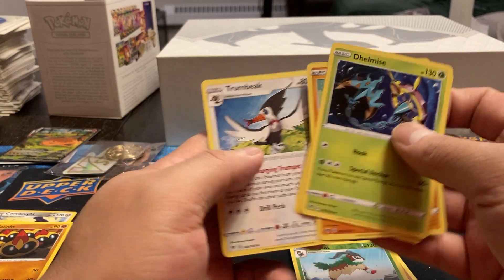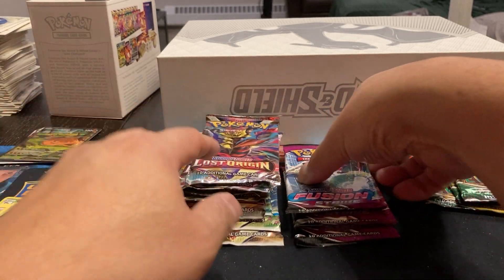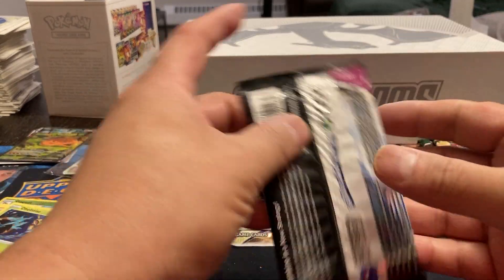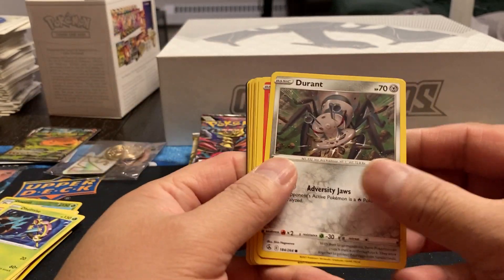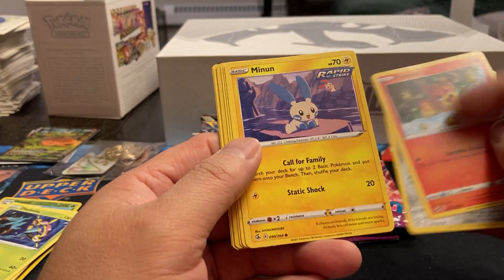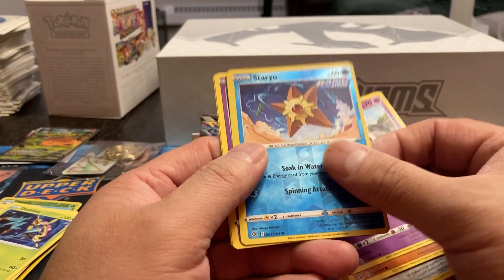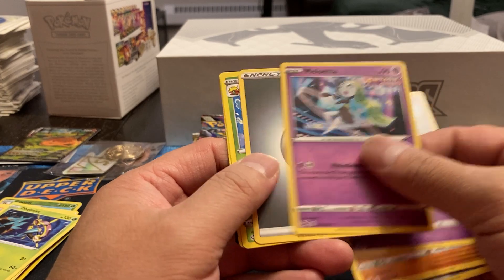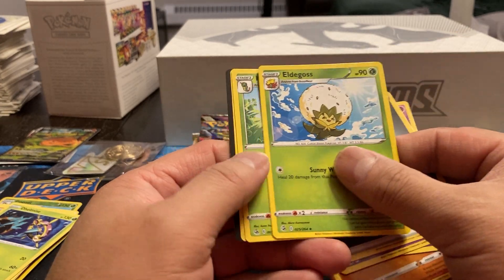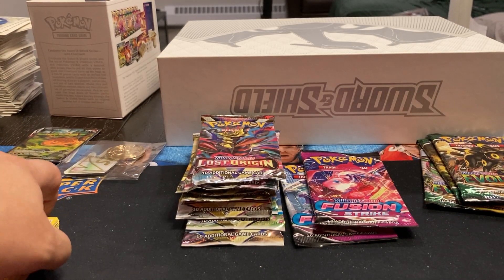Energy, Shuckle, Dumbbell, and Thwackey. I'll have to look them up later. Pack three: Durant, Pansear, Minun, Baltoy, Corsola. We got a Staryu Reverse Holo. Morgrem, another Energy, Eldegoss, Metapod, and Persian. And of course all the little cards in there.